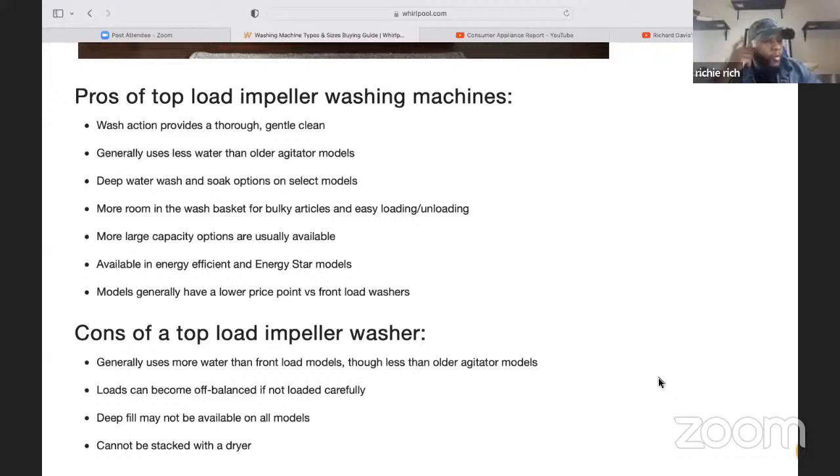One important point about loading: you want to load your clothes around the agitator or impeller — do not just dump everything on top of it, it won't wash or clean. Load your clothes in the four different corners — left, front, right, back — going around it. That will cause your clothes to wash a lot more efficiently. We stress this in a lot of our videos: it's really important how you load the machine around the unit.